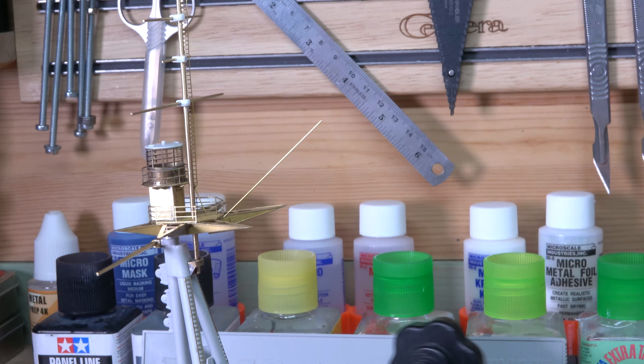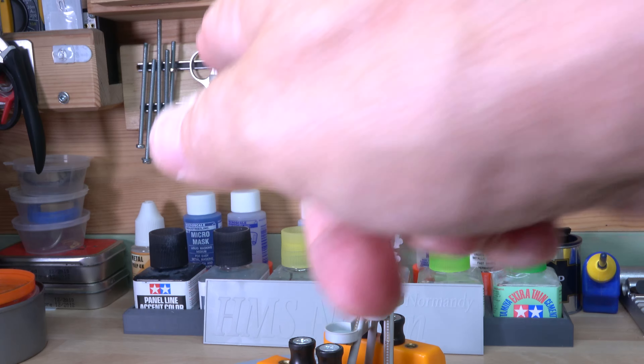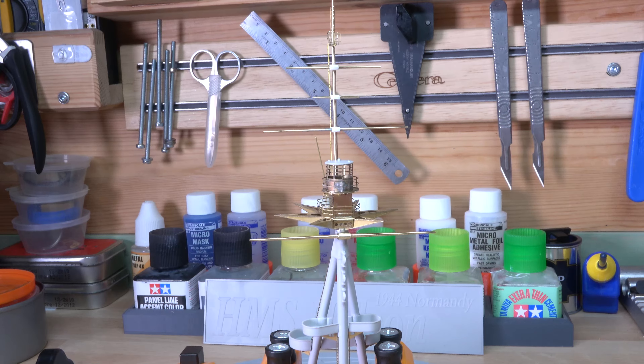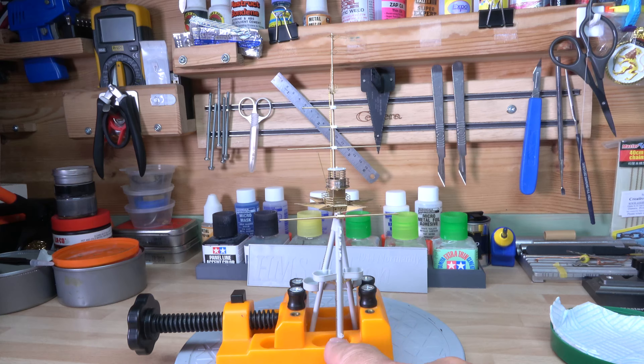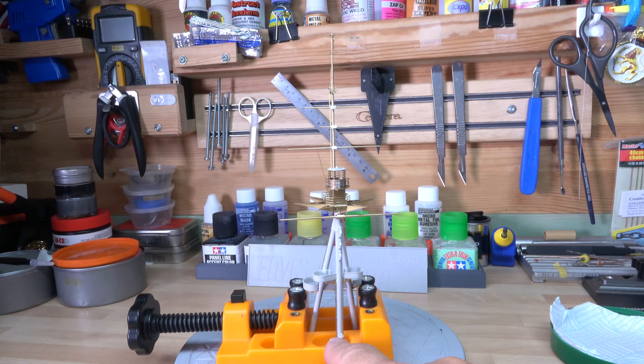I thought I'd better do a quick update before I do anything else. This is the pedestal mast or tripod mast. I can zoom in a bit - you can see the three wide sections going up, and basically I made them myself. The only one that's the actual kit part is the one at the front, and I've measured them to make sure I've got the right size. I've added my ladder at the top which goes up nicely all the way, and it's also got a small bit of ladder on the front just like they have to get to the mast.